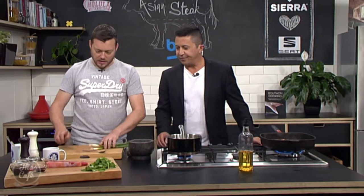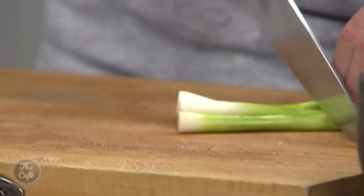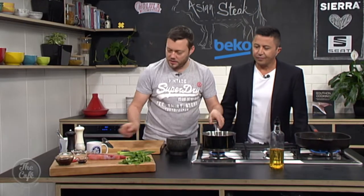We're going to make a little sauce quickly. Some spring onion — we're going to keep the green part for the end of the sauce, and just roughly chop the white part. That's going to go in the sauce.